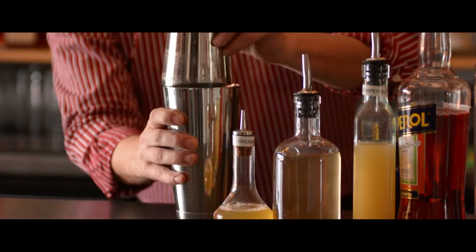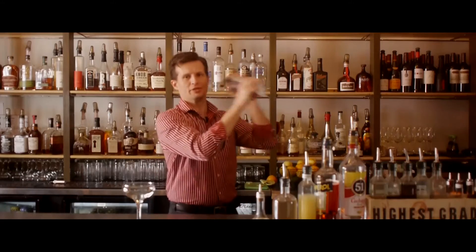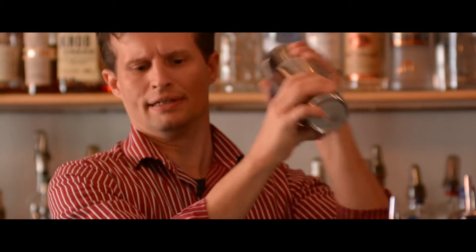We're going to cap that off and give it a vigorous shake. You want to shake it first without ice so that you emulsify the egg white. Shake it really vigorously.